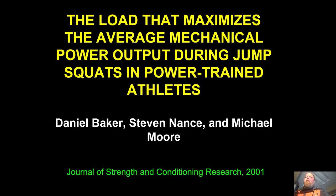This is 'The Load That Maximizes the Average Mechanical Power Output During Jump Squats in Power Trained Athletes.' The authors are Daniel Baker, Stephen Nance, and Michael Moore.